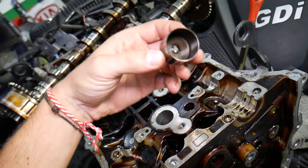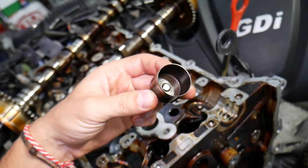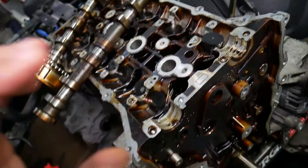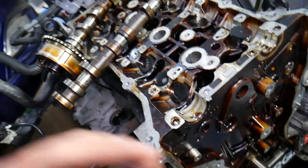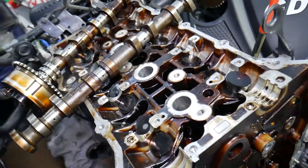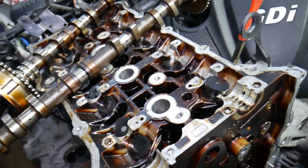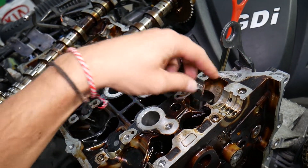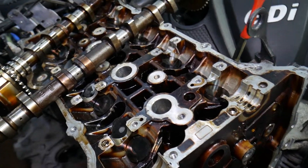To get to the valve lifters, if you need to see how to remove or replace them, we have a special video that explains that step by step on a GDI engine. You need to remove the timing chains and camshafts — quite a bit of work — but it will be on the channel. Now, what causes valve lifter noise? Let's explain that.